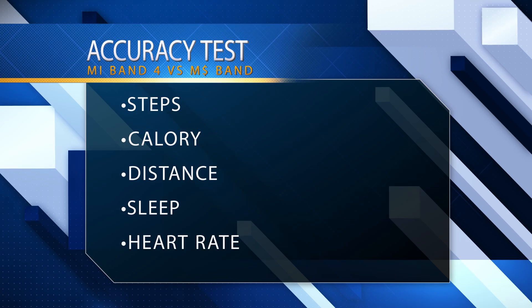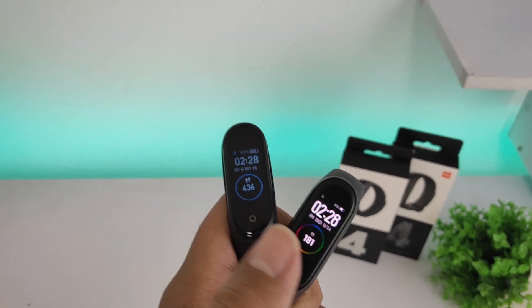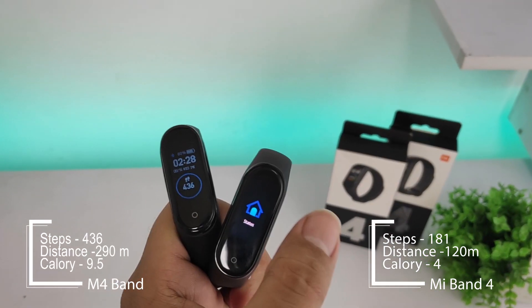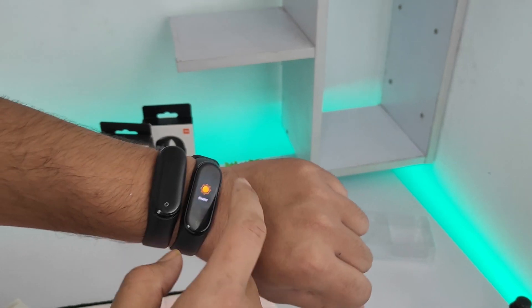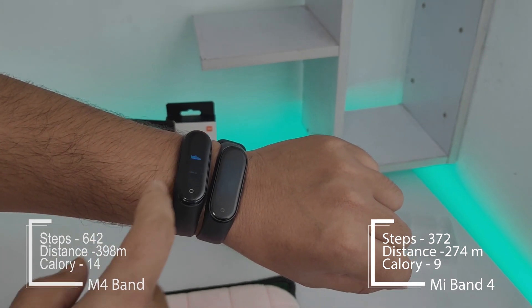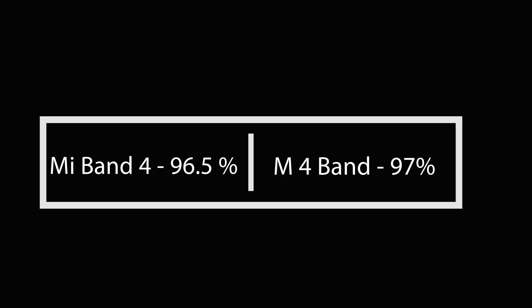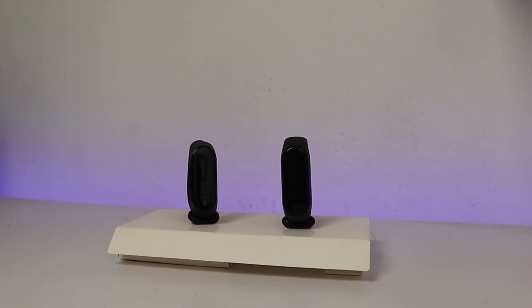Now let's do the accuracy test, divided into 5 parts: Steps Count, Distance, Calorie, Sleep Data, and Heart Rate Monitoring. Here is the initial data on both bands. I walked 200 steps and came back to check the accuracy. The Xiaomi Mi Band 4 is 96.5% accurate in measuring steps and the M4 Band is 97% accurate. This test will differ each time, but both bands are very accurate when it comes to counting steps.